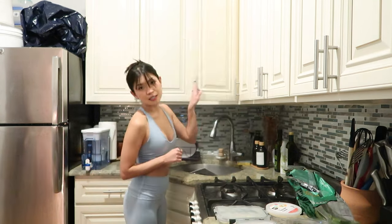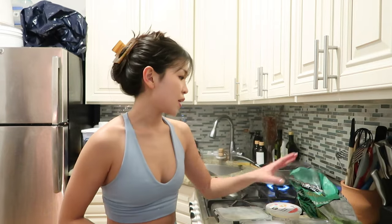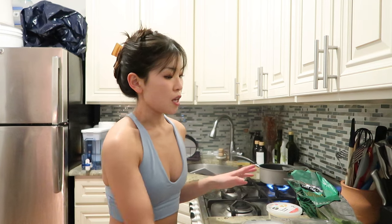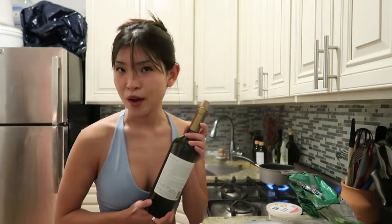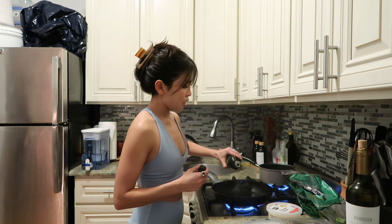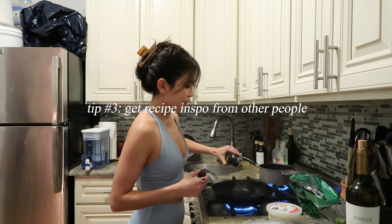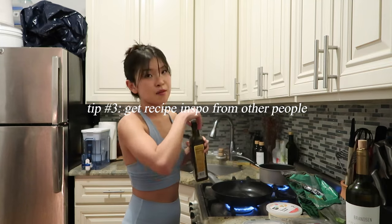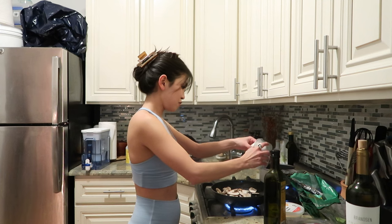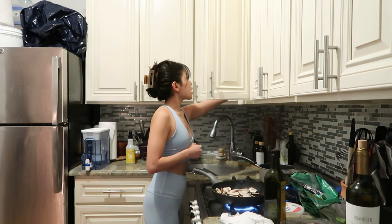I just got back from Pilates and I'm starving. Let's get started for dinner — we're making ravioli. I got this from Whole Foods and I'm adding mushroom, spinach, shallots, and some white wine. I actually just came back from a ski trip like two days ago and one of our friends Matt showed us this recipe — my friend Megan and I made it and it was so good. This is like a cup of mushrooms, season them.